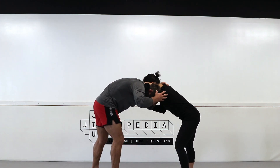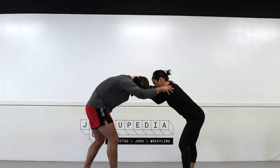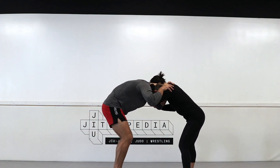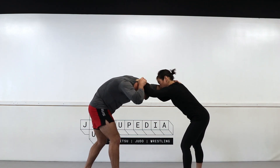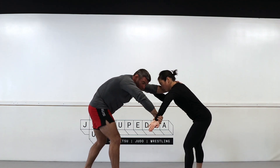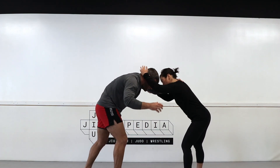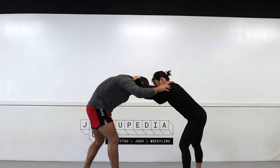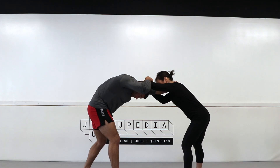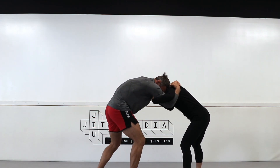Starting from a common collar tie, I cannot escape this position unless I create a little bit of space. I push away with my left arm to create space and grab that wrist. When I grab the wrist, I drop my head and pummel the hand off — it's almost like you're shucking the hand off. If I push away, I can grab the hand, slide it off my head, and repummel right into a nice under position.